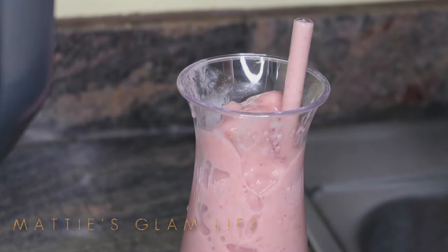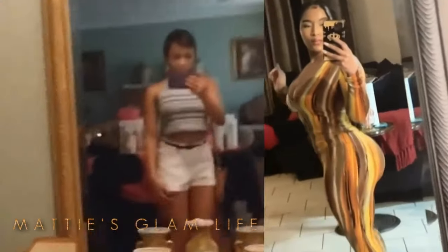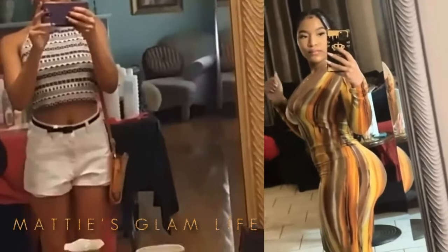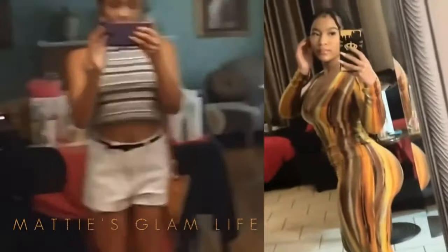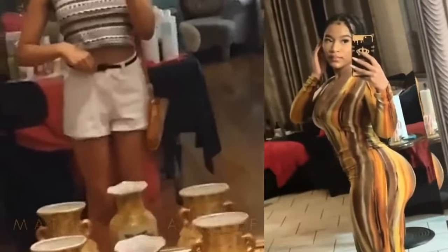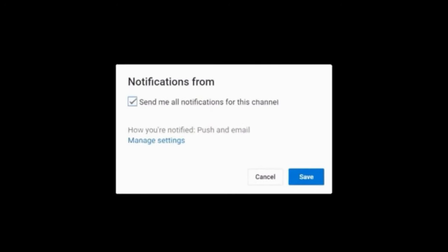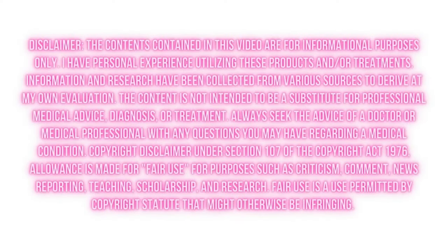This smoothie was absolutely yummy. Let me know down below if you guys will be trying it out — I would love to know. I will also have all of my ingredients listed down below, as well as all the things I bought from Amazon or offline. Make sure you guys check out everything and also leave your girl some stars down below.